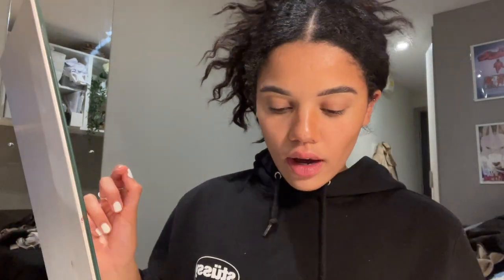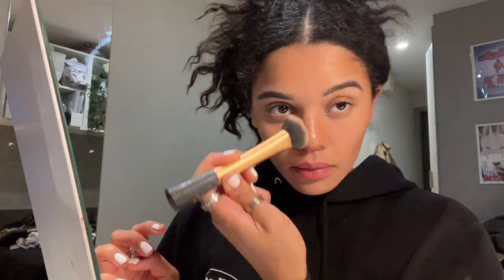For the nose contour I do the same thing - I add a little bit of the concealer on the back of my hand, tap it on the brush and just go down the sides. Then to blend it I get the face brush again and just press it down so the lines don't look as harsh and it looks a bit more natural.